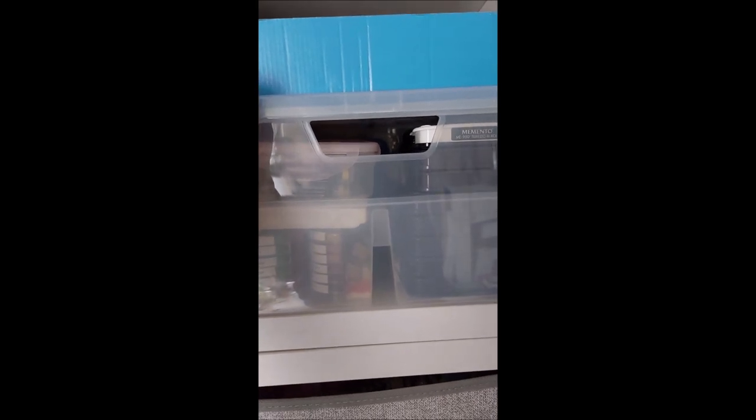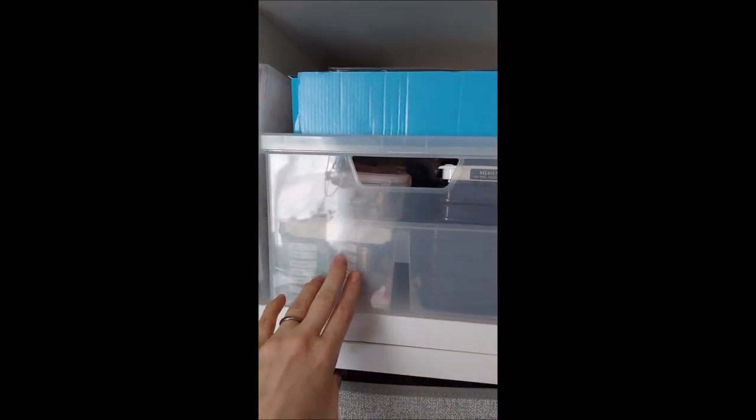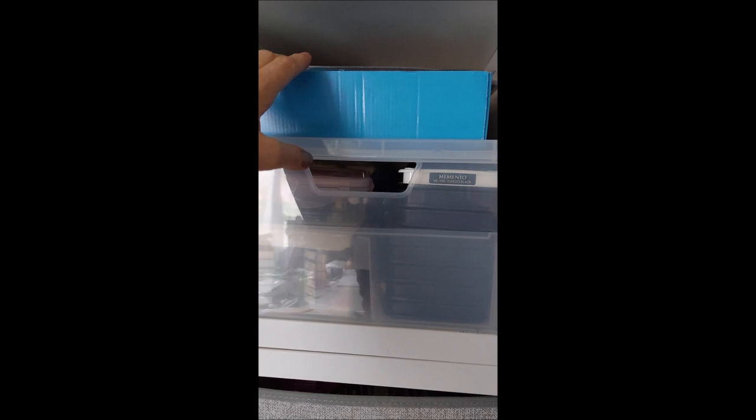Then if we come down here, I've got my ink pads - again these are all Swindon lady ink pads. Chalk ones, Memento - so I keep some of my ink pads in here. I did have heat embossing pads up there but I think I've moved those now.